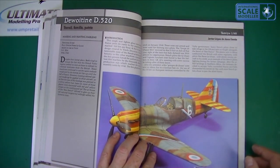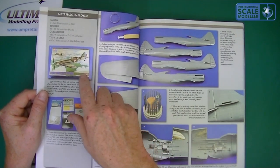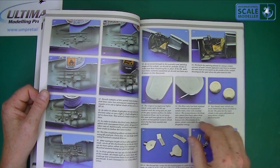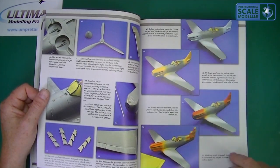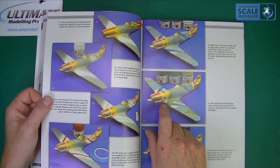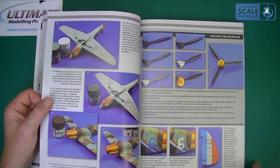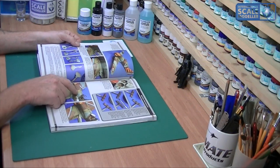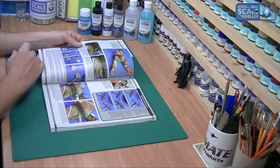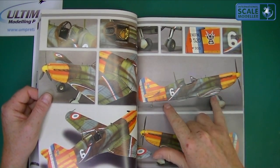There's another model by the second builder, Javier Lopez de Anca Garcia, who uses a lot of similar techniques. He uses cellophane to mask large areas and just edges it — a lot of people don't realise they can do that. The paintwork has come up absolutely lovely. He's done a lot of fading with no pre-shading — it's all post-shading — and it looks very effective, though the main body looks a little bit comic-like to me.